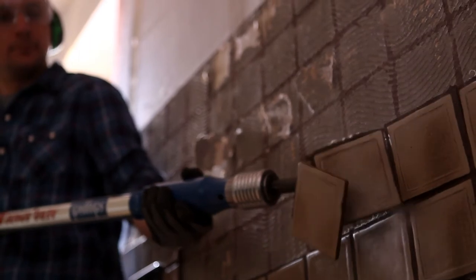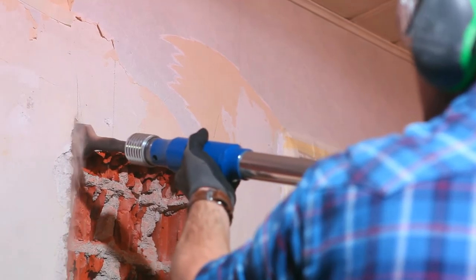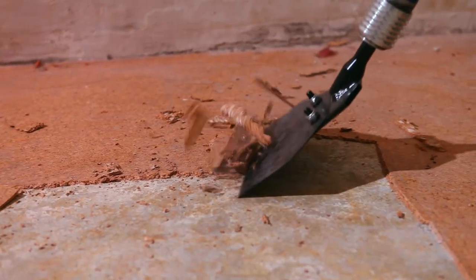Removing tiles is an easy task. A brick wall is no longer a major obstacle, and floor coverings are detached at the touch of a button.